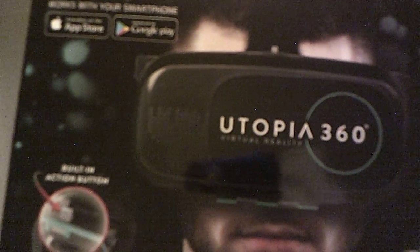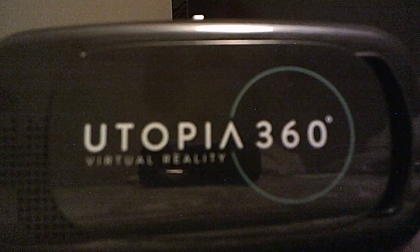I opened it already but here's the packaging right here. I put it right over here — this works for cell phones. Let me unbox this real quick.